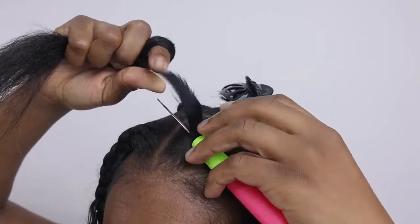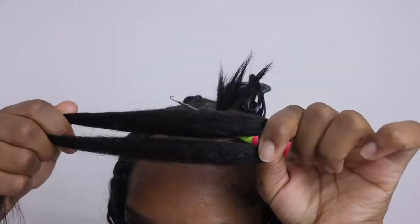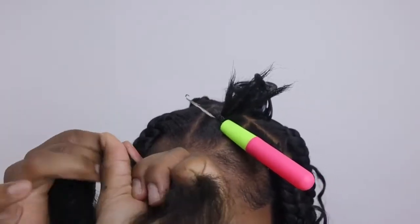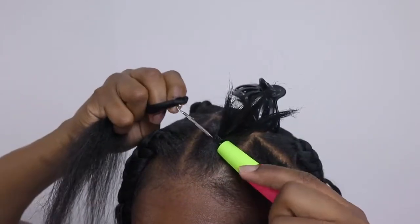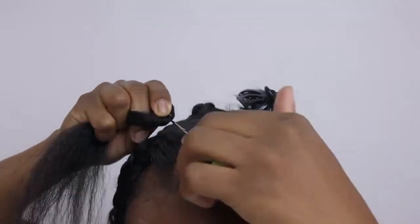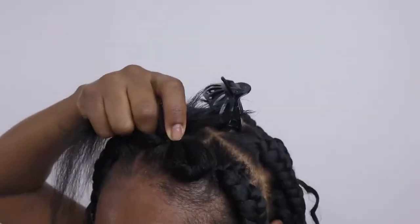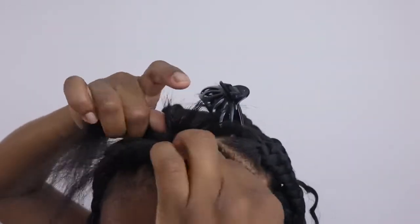After you insert your crochet needle under the rubber band in either a horizontal or vertical way, you're going to want to go ahead and twist the hair. Depending on how much hair you actually use — and that depends on how big you want them — you're going to go ahead and pull it through, pulling one side of the hair through.